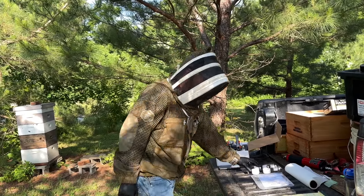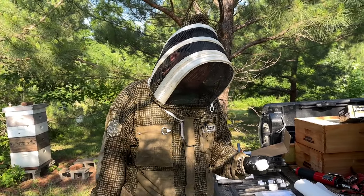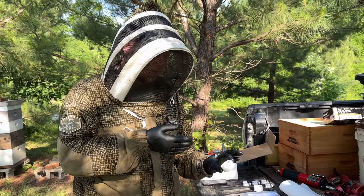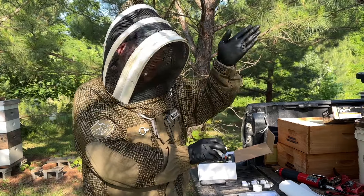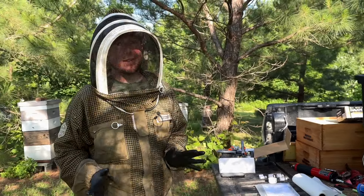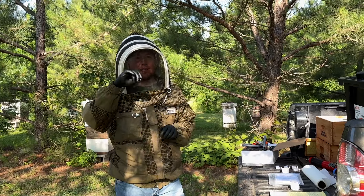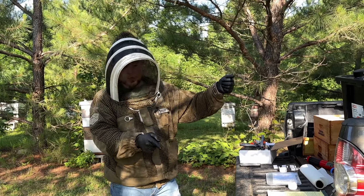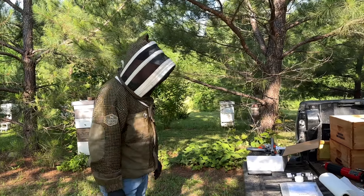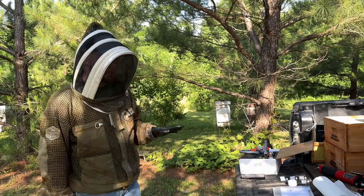One little tip I learned from Kara: whenever you put the ring over your brood and spray three times — letting it evaporate each time — make a little mark on the frame straight up from where you put the ring. Because a lot of your colonies aren't going to respond to this; it's not an easy test to pass. If you have a mark on your frame, when you pull it up you know straight down from that mark is where your ring is, and you can usually see the indent.